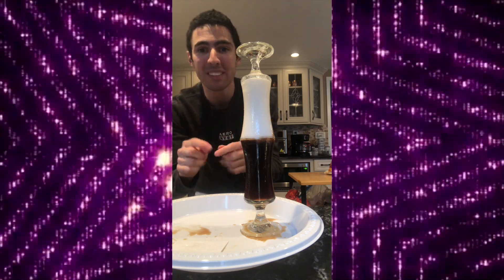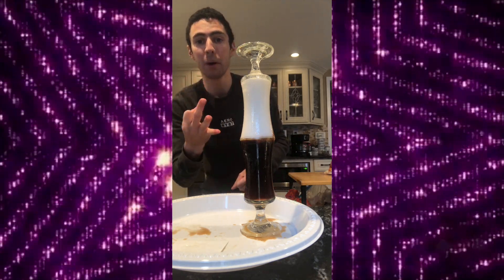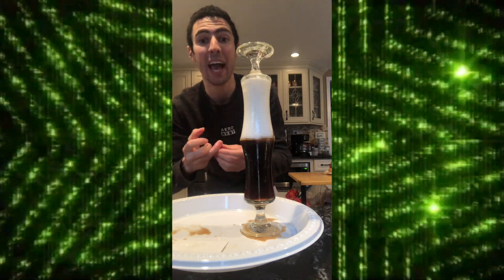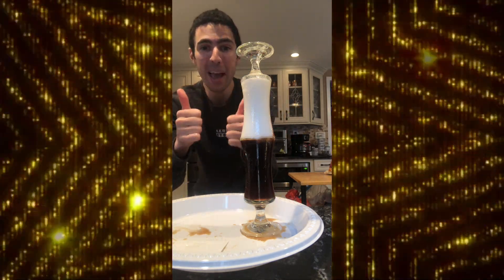If you want, you can use creamer to try this experiment — French vanilla, caramel, Cinnabon, or whatever creamer you like. You can also use those liquids, and it's also fun to drink. Amazing! See you soon!